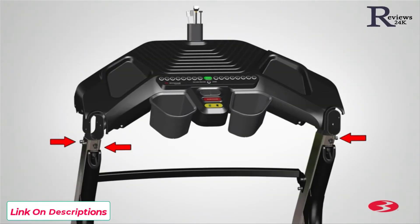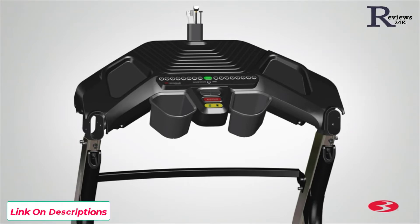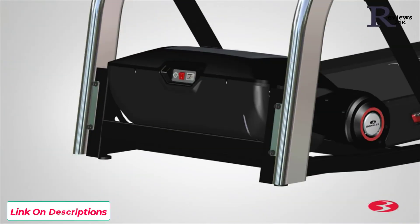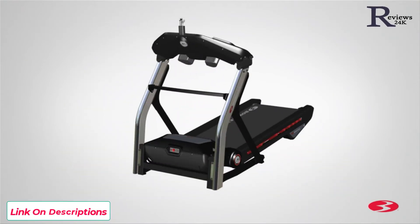Next, go back and fully tighten all hardware from the previous steps. Starting with the top console base assembly hardware, use the provided 6mm Allen key and fully tighten the hardware on both uprights. Next, proceed with the crossbar hardware — use the provided 6mm Allen key and fully tighten the hardware on both sides. Finally, fully tighten the hardware located on the bottom of each upright. Make sure to fully tighten the hardware on the back inner side of the uprights. Once all hardware has been tightly secured, step 4 is now complete.